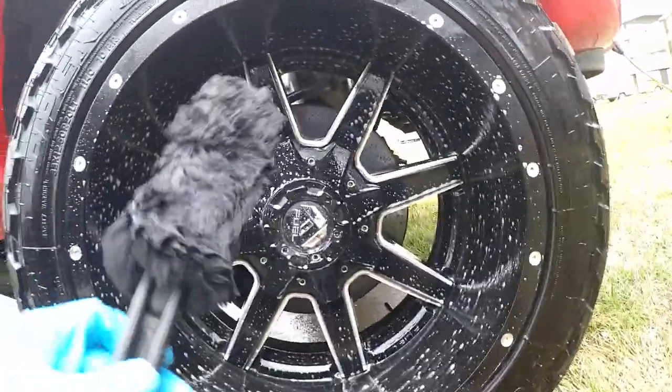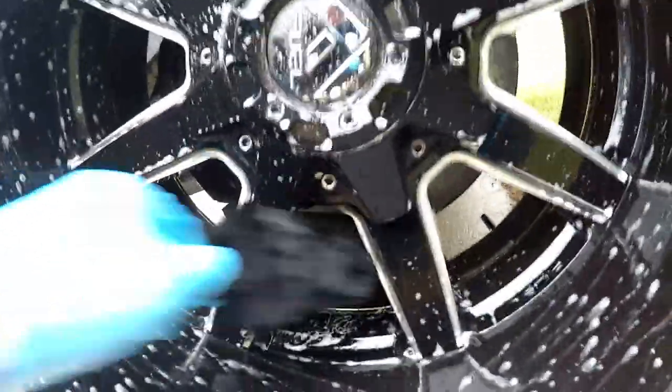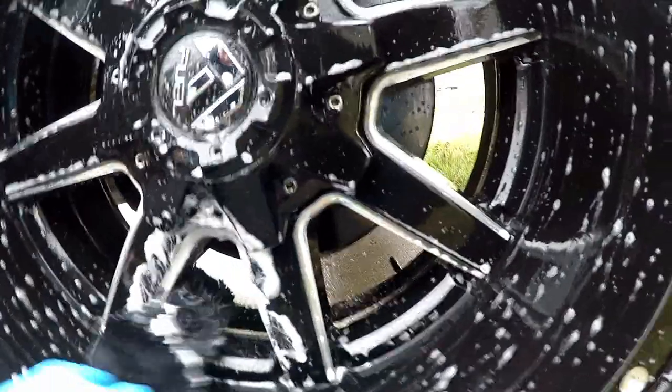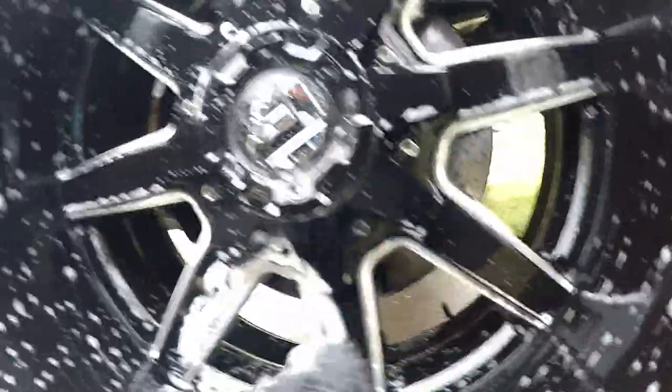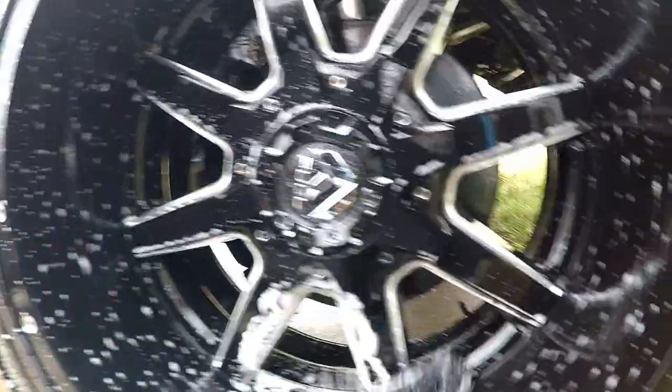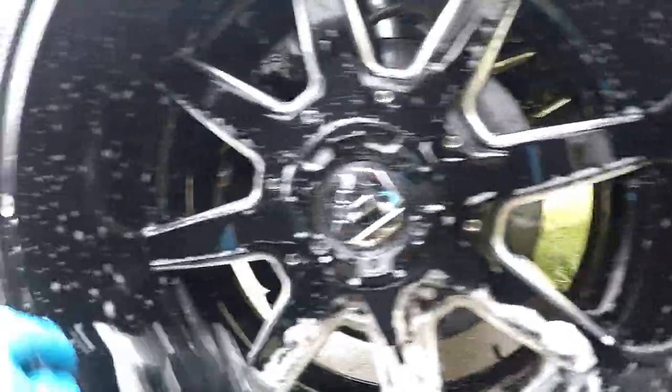Make sure you have a clean brush. This one is brand new — it doesn't have to be brand new, but you can see this little spot right here, just going to clean it off. And just like that, it's good as new. You want to get in here, all these little cracks and crevices. You can get different size brushes if you want to; I do everything with this size right here. It's smaller than the one I used to have, but it seems to do the job.